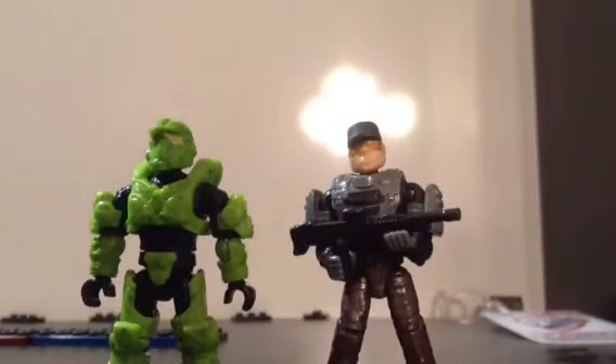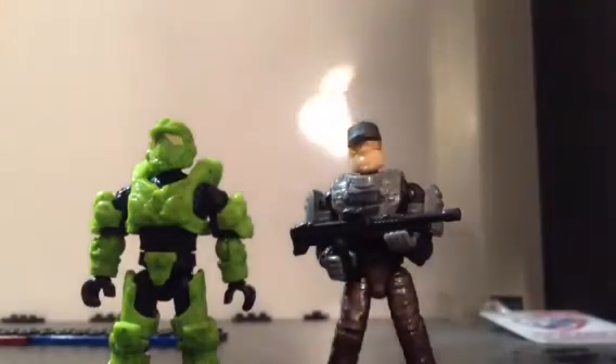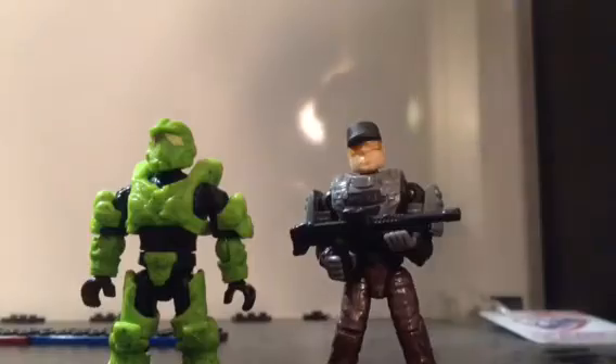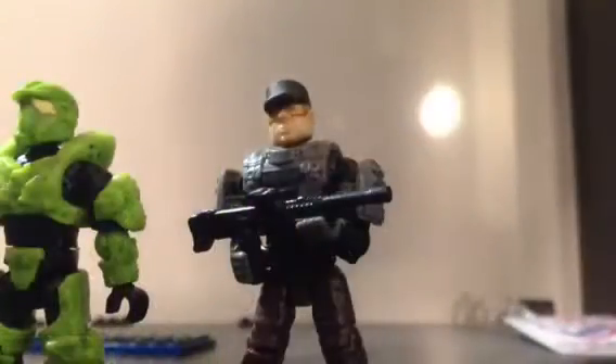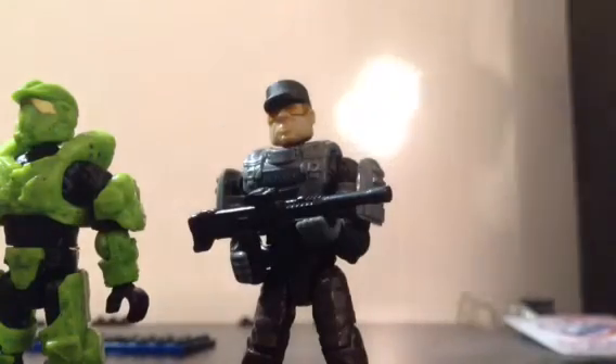People thought that these would be only with the Spartans, but now they are with all of the UNSC line for 2014, including the Spartans, the new New Mombasa Police Department, and the Marines. This new New Mombasa Police Department officer, which comes with the new police cruiser standoff, has the new articulation also.